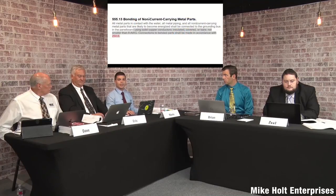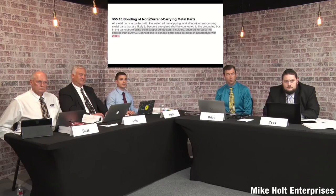The phrase 'likely to become energized' — well, it means it's connected to something that's connected to electrical equipment. Even if a piece of equipment already has an equipment grounding conductor, if it's connected to metal that's connected to something in the water, is it likely to become energized? The answer is yes.